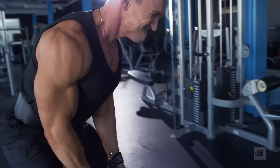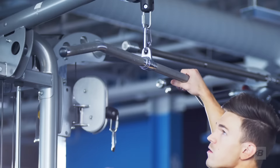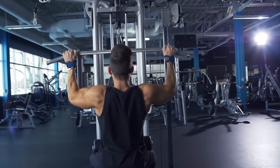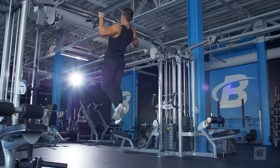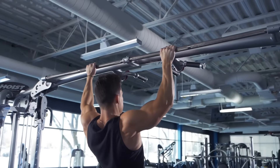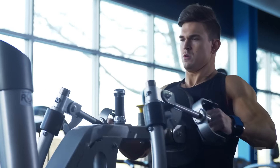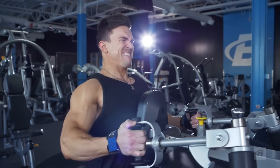Welcome guys to my 30-day back program. I'm Abel Abinetti, and if you have a lacking back or if you just want to build up your back, this program is for you. Just because back is one of those muscles you don't always see, that does not mean you should neglect it. You need to work your back just like any other muscle group.